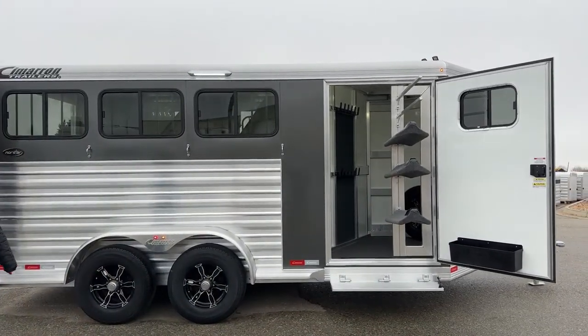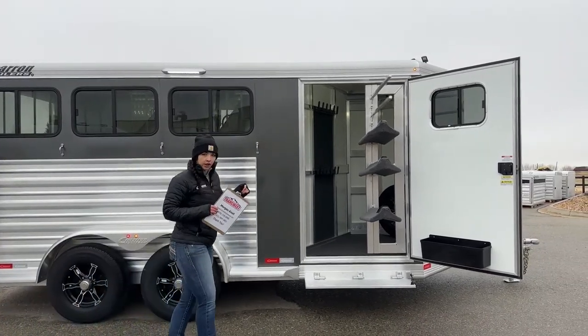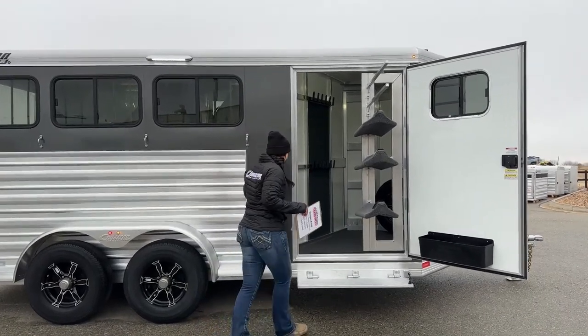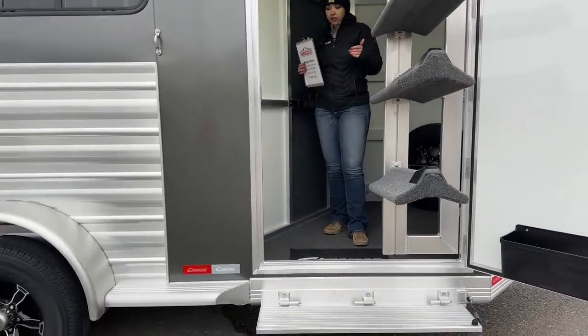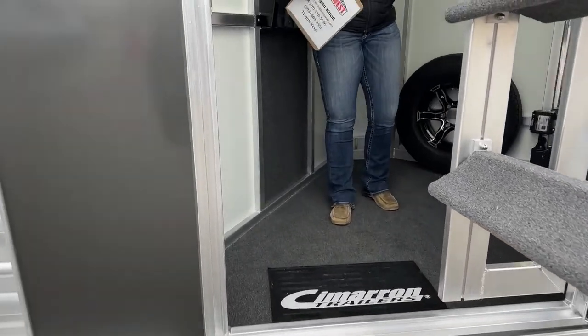Right there on our front tack room we've got our 42-inch wide door — that's our bigger width on the door. That allows us to have the saddle racks hung out and still be able to get in and out of this trailer with ease, so you're not having to shimmy by anything. You're still able to walk in and out with that saddle rack being swung out.